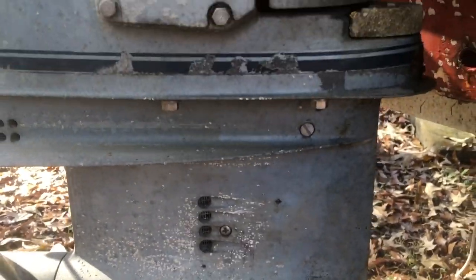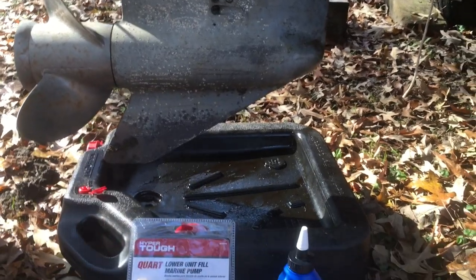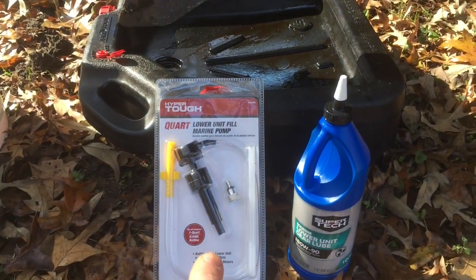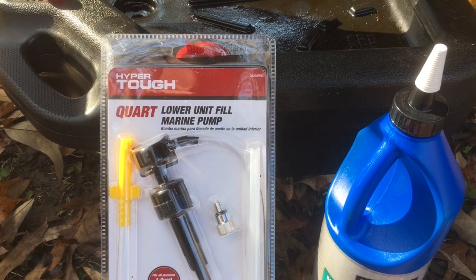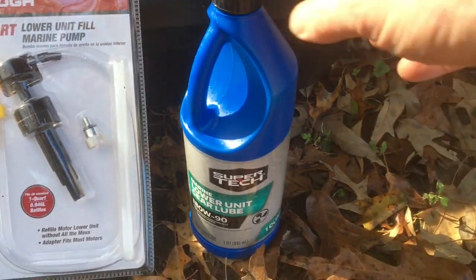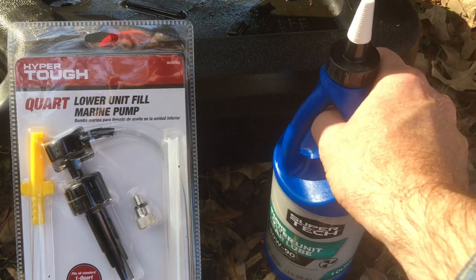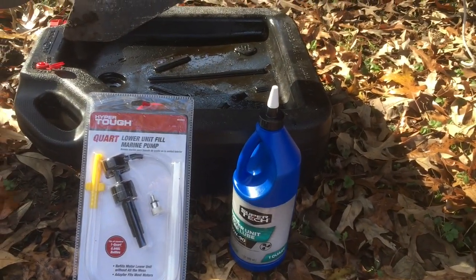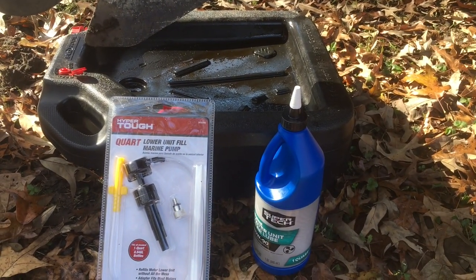We tilted our boat trailer appropriately so I could fit my drain pan underneath — I'm just using a car automotive drain pan. I purchased this lower unit marine pump from Walmart, which has adapters for different kinds of motors, and then I bought the appropriate marine lower unit gear lube. According to everything I've read, that's the right lube for this motor and the right size container, so we're going to give it a try.